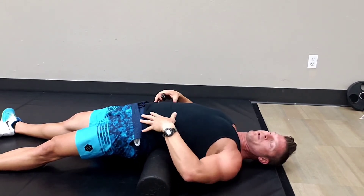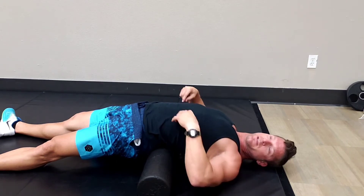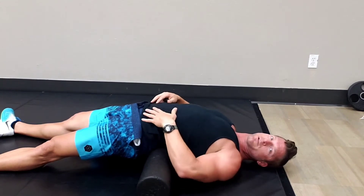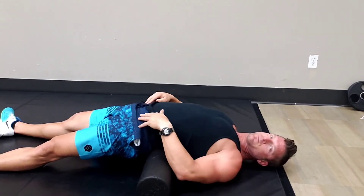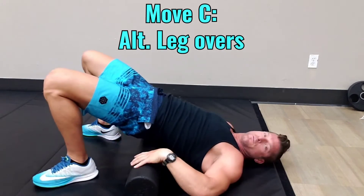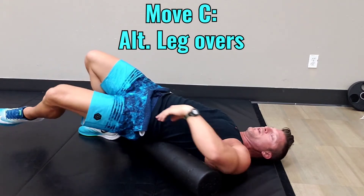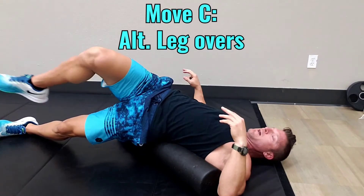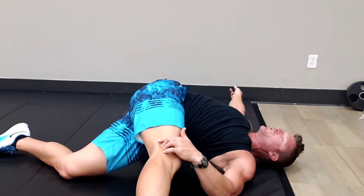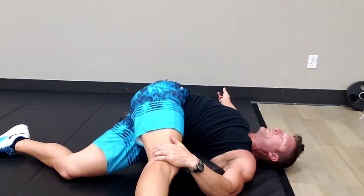What we're doing here is we're opening up all these ab muscles: the ribcage, the serratus anterior, the rectus abdominis, the obliques, the transverse abdominis, psoas major, psoas minor. You're opening up this whole ribcage. Then you're going to take that foam roller, turn it 45 degrees, and bring one hip down.